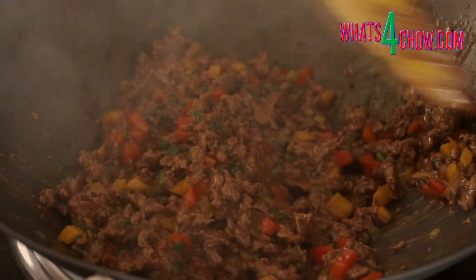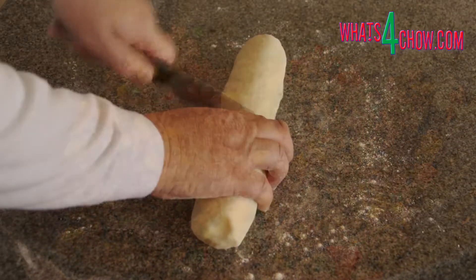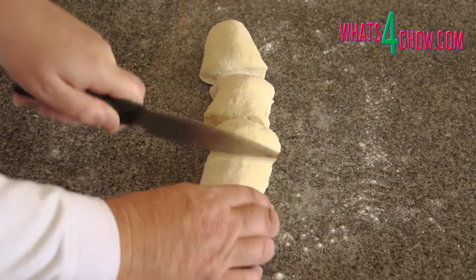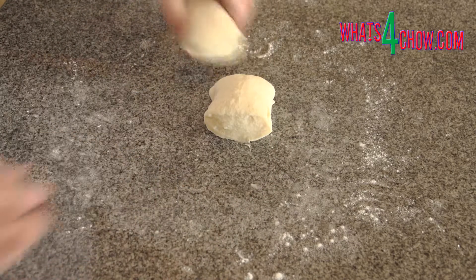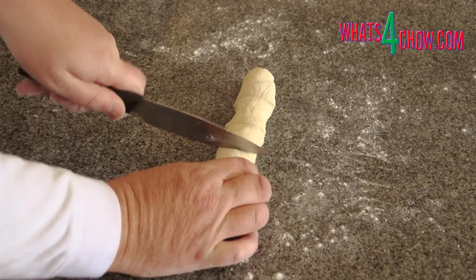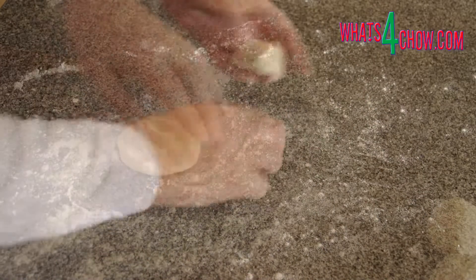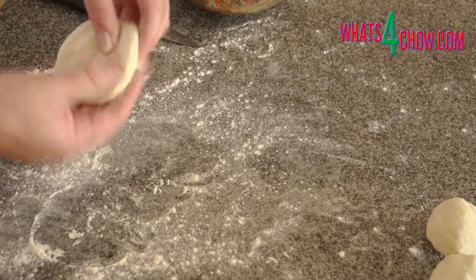Quick-chill the beef by floating the bowl in a sink of cold water. Remove the dough from the refrigerator, unwrap it and roll it into a sausage. Divide the sausage into four pieces, then roll each of these into a sausage again and divide into four pieces. Working with one piece, roll this into a ball and flatten the ball into a disc.